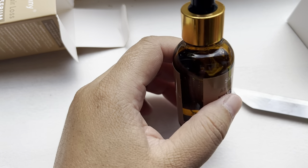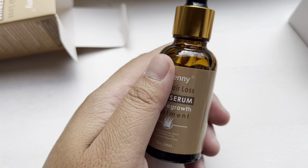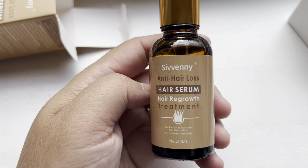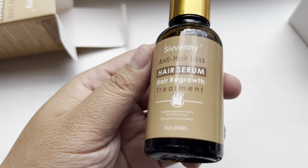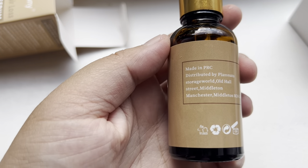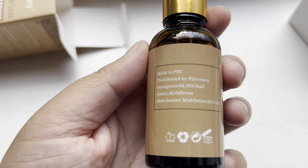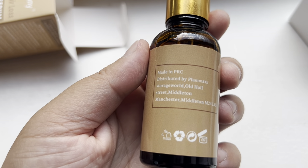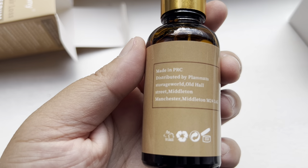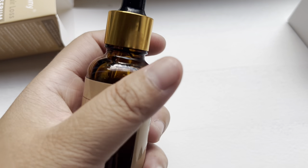It's odorless, which is good. I'm going to give you a follow-up review after one month. This product is made in the UK and distributed by Plumux Storage, located on Old Wall Street, Metal Town, Manchester.